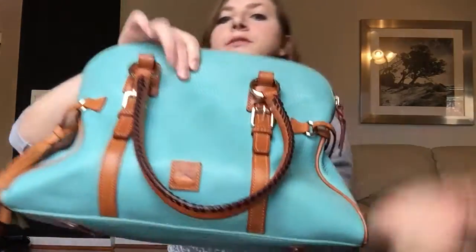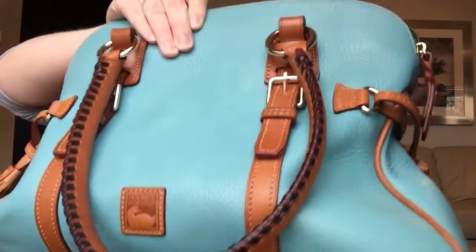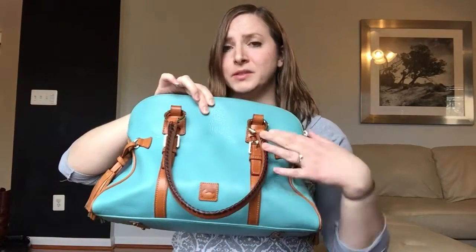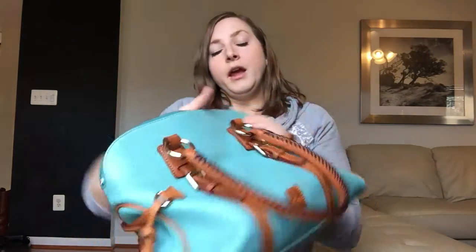And if you see up close here, it's got this texture to it, which is why it's the Dylan leather, not Florentine. The Dylan leather is way more durable than Florentine — it's almost like a very soft pebbled leather, but it doesn't have a whole lot of texture like a pebbled leather. It is way more durable than Florentine. And you can see the tassels here have the green suede, just like a Florentine bag would. The cool thing about this style is it does have an outside pocket — it's a small pocket, but I think I could fit my phone in there. I have an iPhone 6.